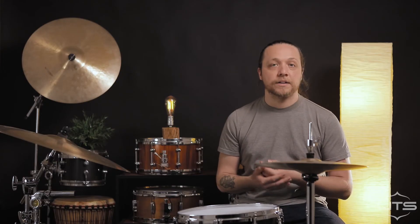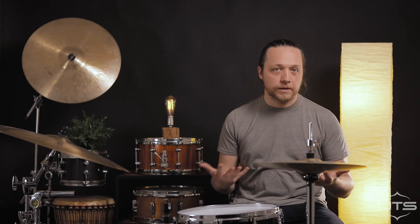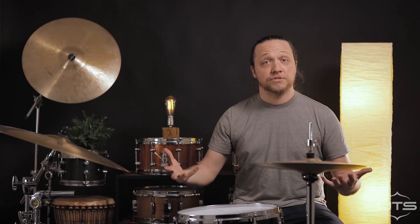We are noticing a lot of snare response both at the drum and at a distance, so it's very articulate and brighter than we were expecting from a ply maple drum, which is very interesting. The die cast hoops could also be contributing to that, particularly the rim shot, which is surprisingly powerful given the construction.